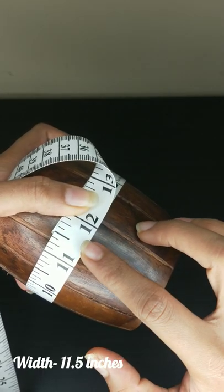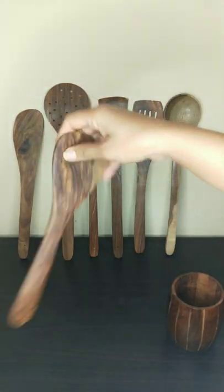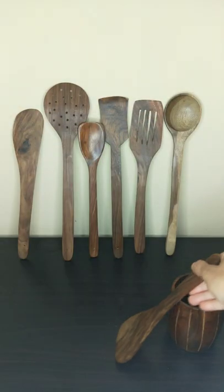It is 11.5 inches and it is 4.5 inches. This is 11cm. This is a small spatula.